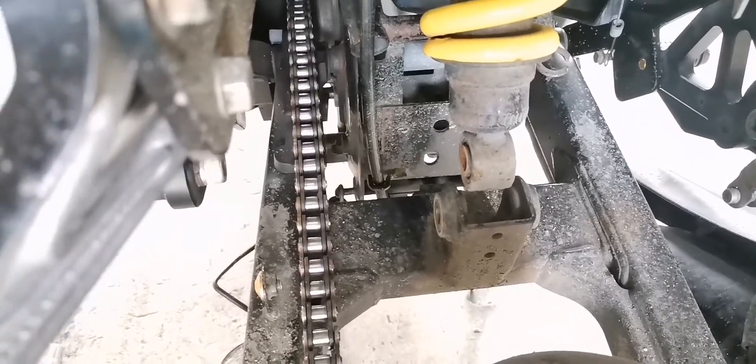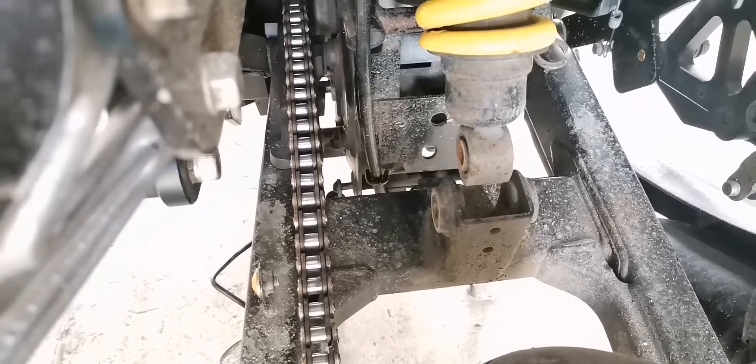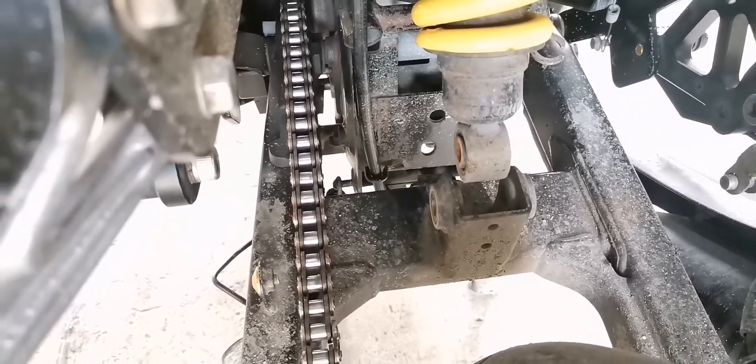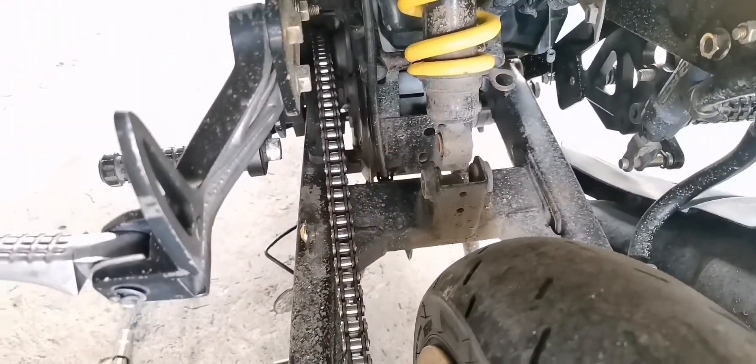So ikakabit ko muna yung ating lowering kit at saka monoshock — ikakabit ko natin — gawa nung medyo kailangan kasi sabay-sabay yun. So mamaya papakita ko sa inyo pagka nakakabit na.